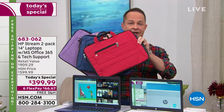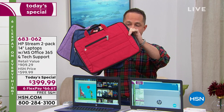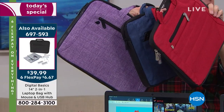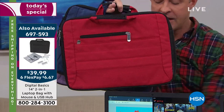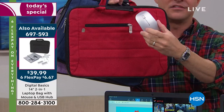We also have a Digital Basics Laptop Starter Kit. It includes a padded case available in red, navy, purple, gray, or black — with a padded shoulder strap or carry handles. It comes with a USB mouse and a USB hub. More than half the people who've ordered the computer are also ordering the starter kit. You might want to order two of them since you're getting two computers.